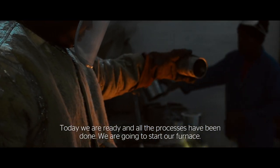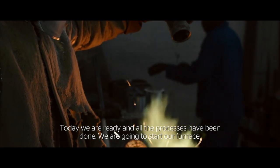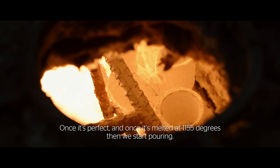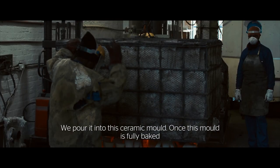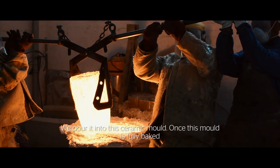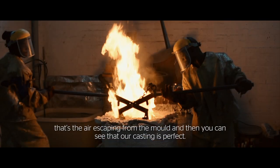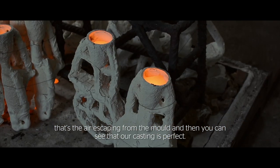Today we are ready. All the processes have been done. We are going to start our casting. Once it's melted at 1155 degrees, then we start pouring. We pour into this ceramic mould — we pour into it straight. Once that mould is fully baked, you will see the bubbles coming out of the mould; that's the air escaping. Then we can see that our casting is perfect.